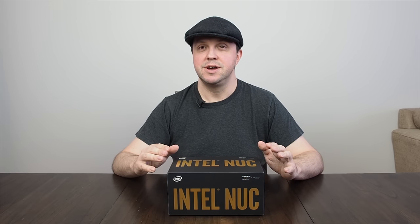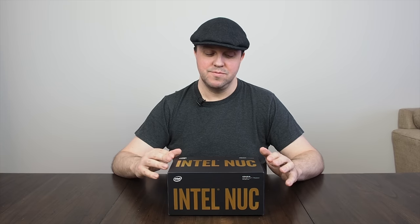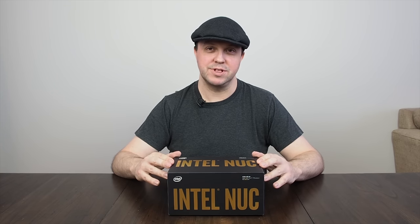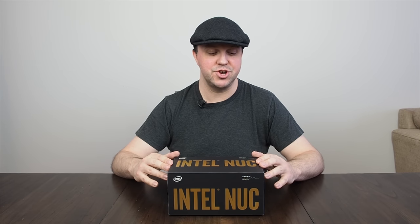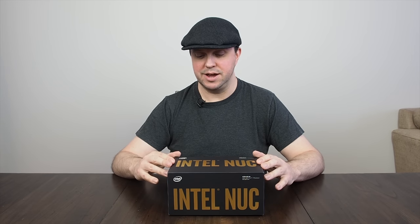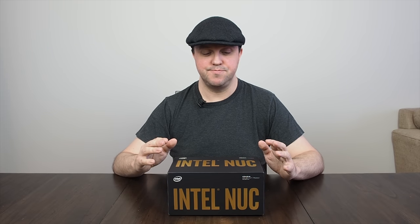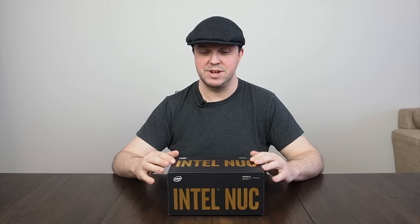They're still integrated graphics, but the high end of integrated graphics, so they're making some big claims about it. I don't necessarily buy all those claims in terms of it being a good gaming machine, but gaming aside I'm pretty interested in it. So it's only just arrived and I haven't opened it yet, so let's take a look.